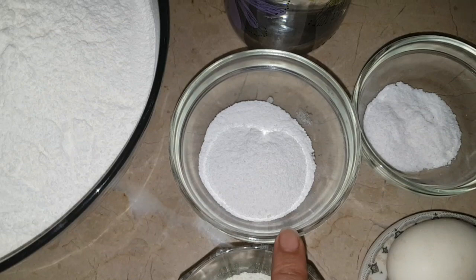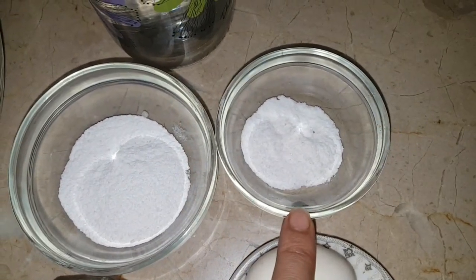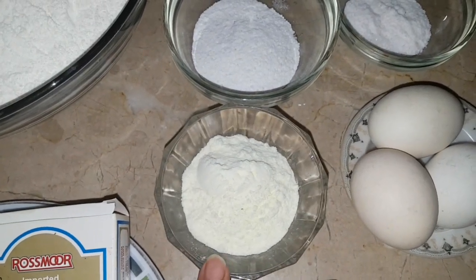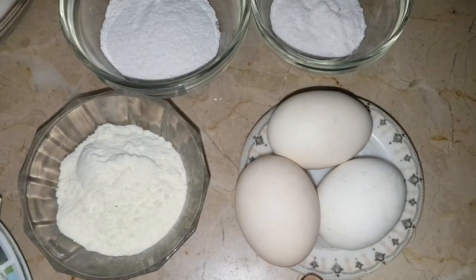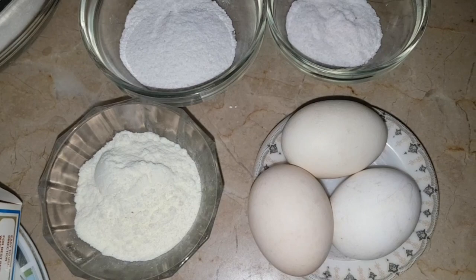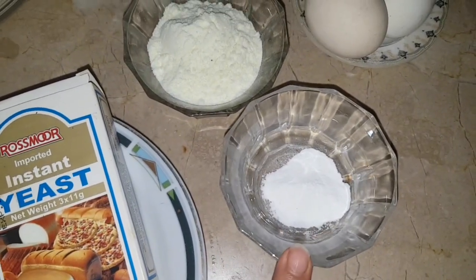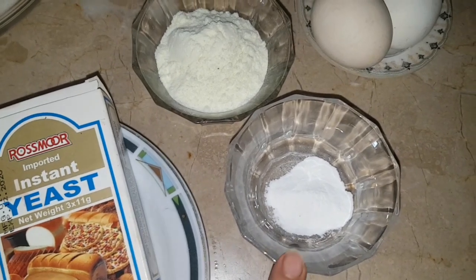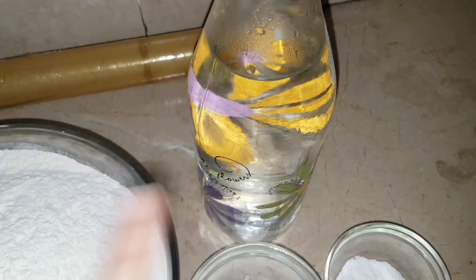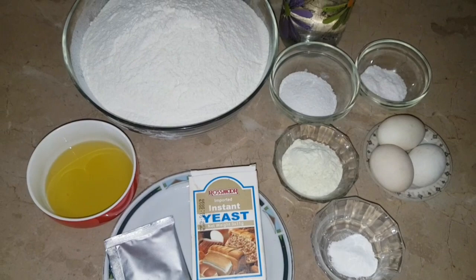I will add 2 tablespoons of yeast. But if you have 4 cups of flour, add 1 packet of yeast. I have 1 tablespoon of honey, 4 tablespoons of milk, and some baking powder. I have taken half a liter of warm water. You can make it in a smaller quantity — just reduce everything proportionally.